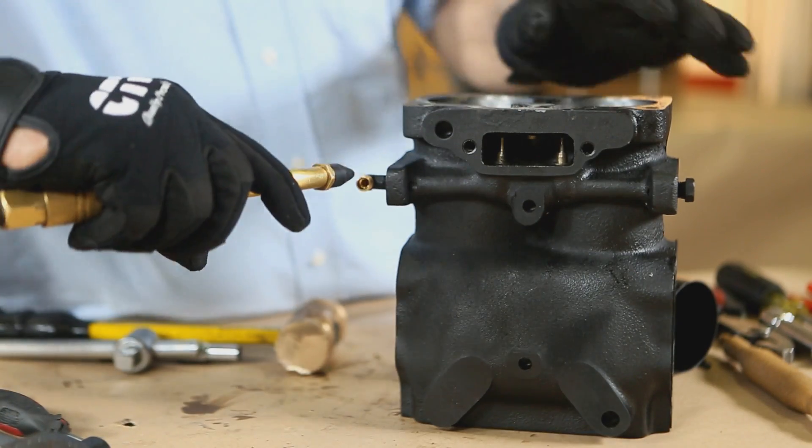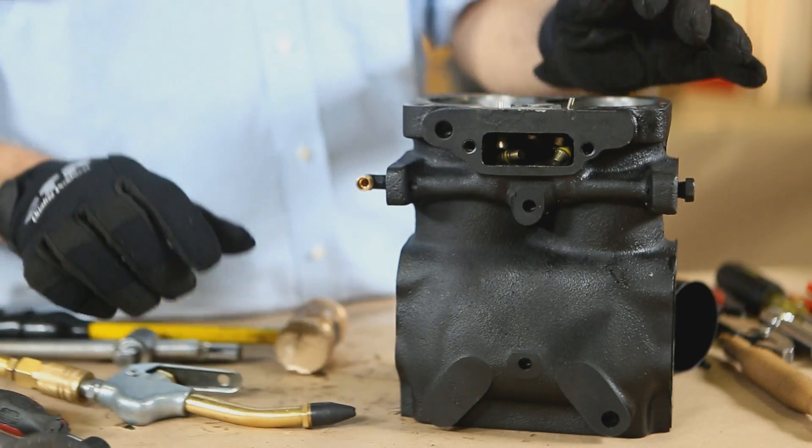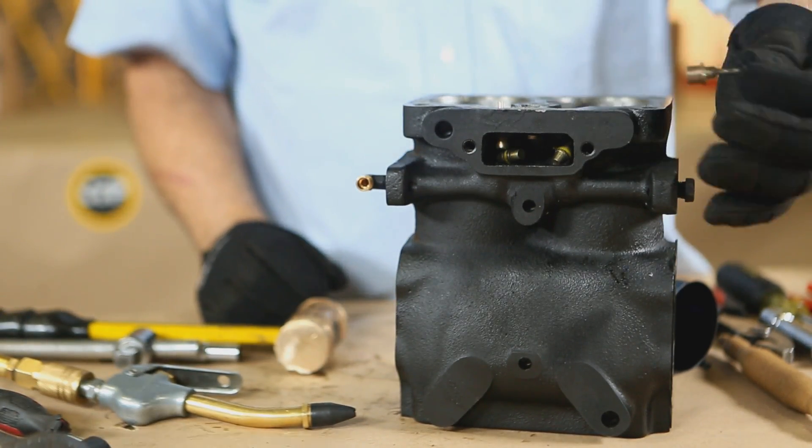To remove the valves, we blow compressed air into the governor inlet port. This should easily pop out the valves from their bores.